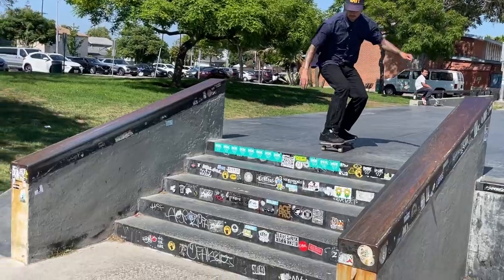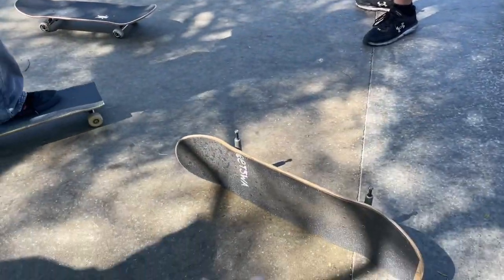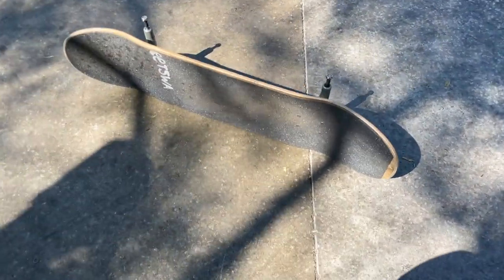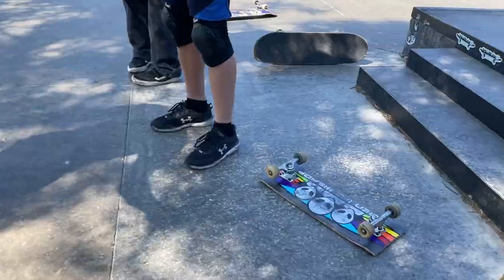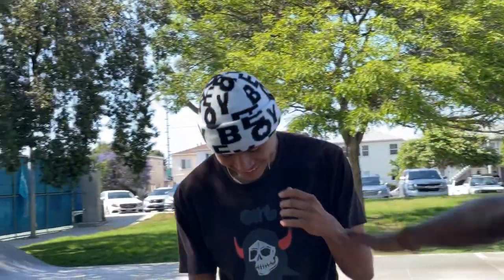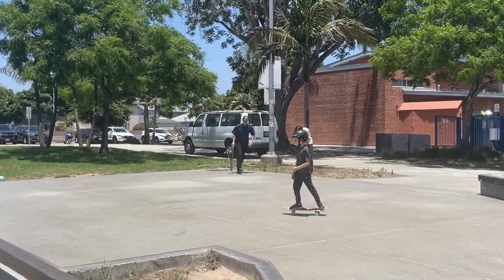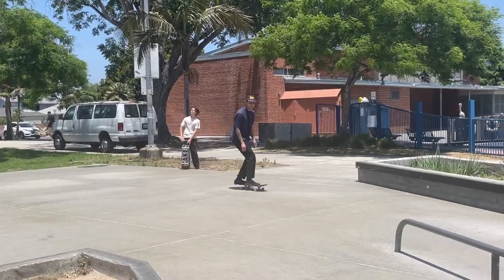The tiniest bit of concave. Whoever gets the first trade on this gets this old passport board. Been here for a minute — the second that he wanted to start filming, a thousand people showed up. Also a weed whacker.